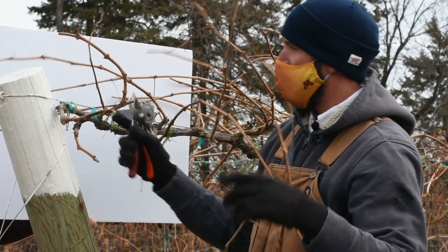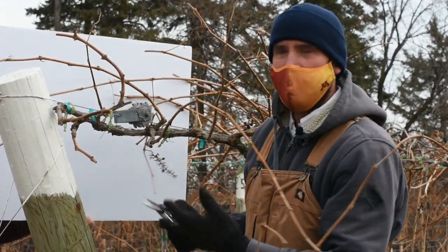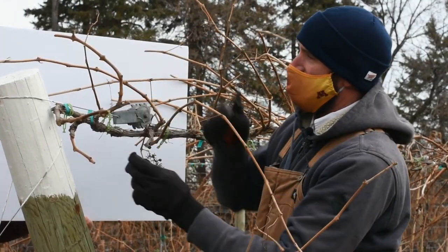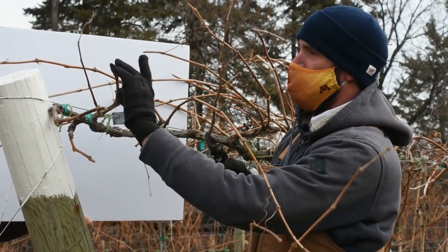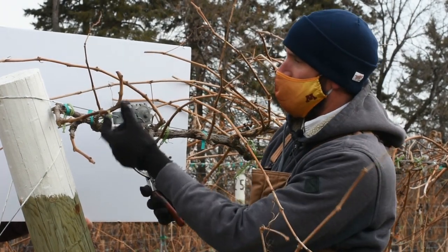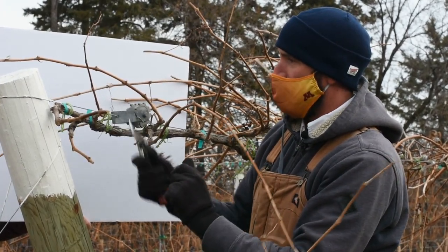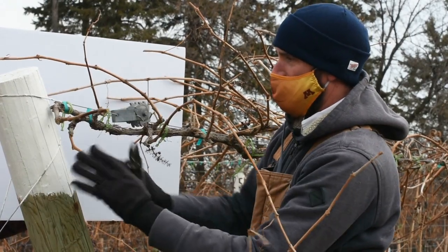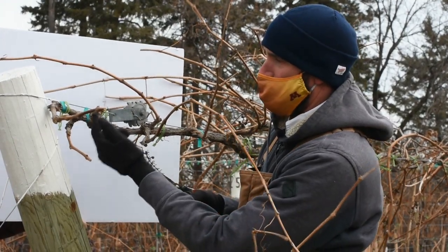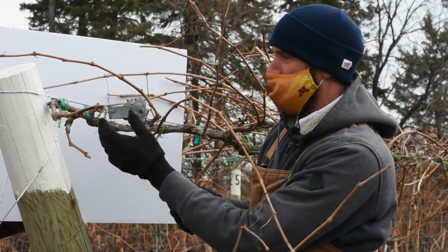Up here we have another two-bud spur. One shoot grew but wasn't too long — we are on a sandy, drier site. The other shoot grew nicely but is pointing straight up, which is not a great candidate. It's also the furthest out on the old spur, so we're removing it anyway. Since we're fairly crowded with the other two spurs in here, I'm going to shorten this one up because it was also fairly weak. That might energize that one shoot, or we have some backup buds that might grow.